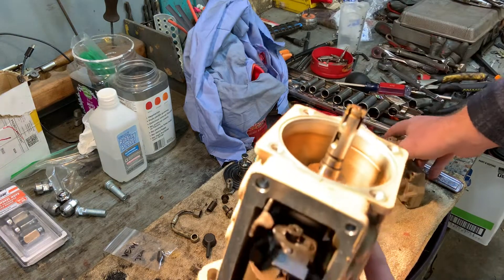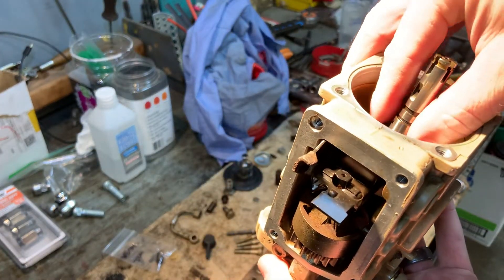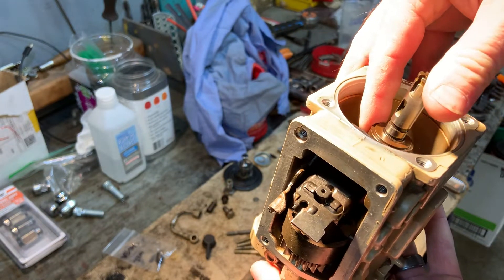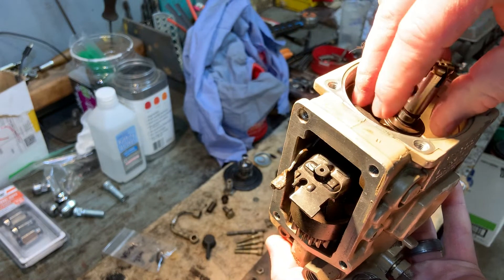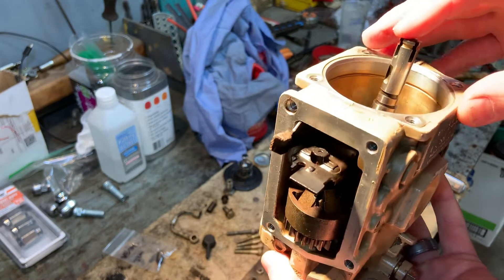I looked at my power screw right here and you can see it still has the crimp band on there. Nobody had messed with that, so I didn't know what the problem was. I took this cover off and figured out what the issue was. I'm trying to hold everything in place because I'm getting ready to put this back together, so let's go over this quick while we have it.